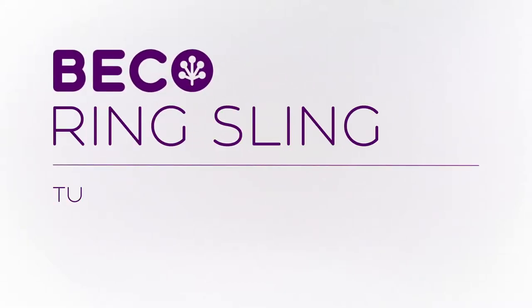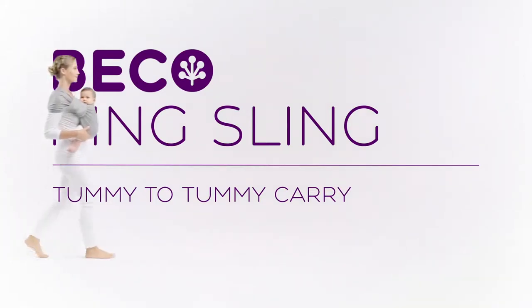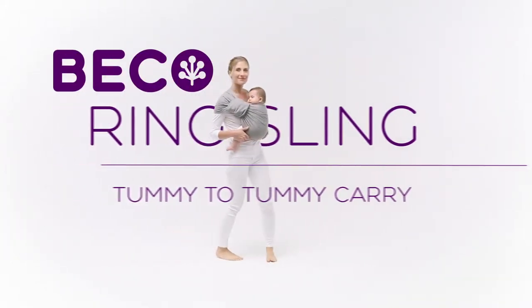Ring Sling: Tummy to Tummy Carry. Here's a quick guide to using the Beko Ring Sling with your baby in a tummy to tummy position.